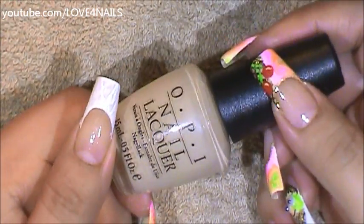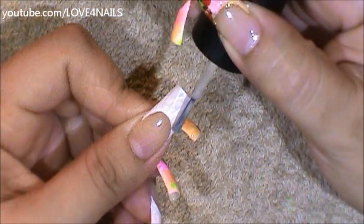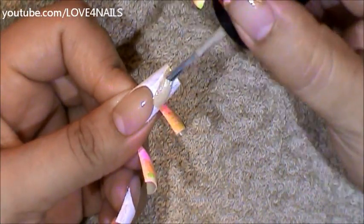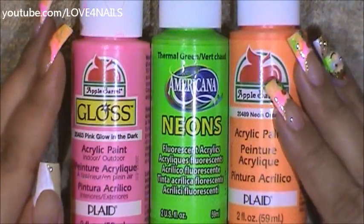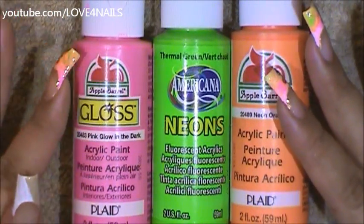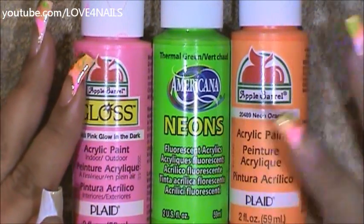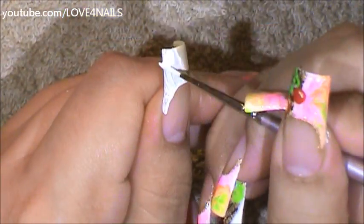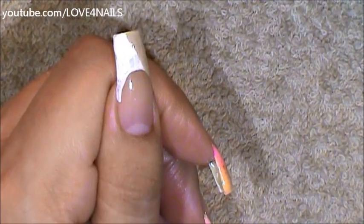Next I'm going to be using this nail polish color by OPI, and this one is called Titania Toga. I'm going to be adding the Titania Toga color coming in sideways. The following colors I'm going to be adding for my sherbet marble are this pink one by Apple Barrel called Pink Glow in the Dark, this green one by Americana called Thermal Green, and this orange one by Apple Barrel called Neon Orange. I'm going to begin by adding white over the entire white area where we applied the acrylic paint, just dabbing it on so it can be nice and fresh.